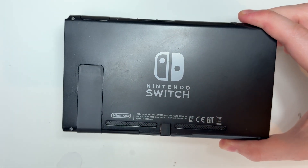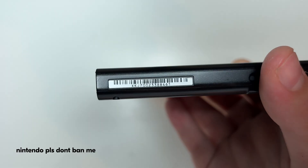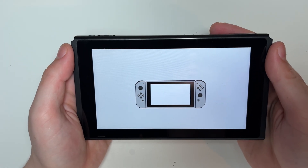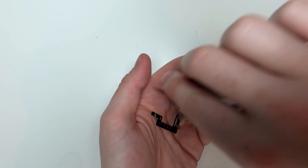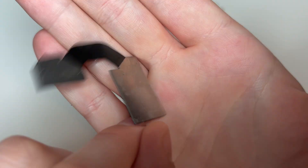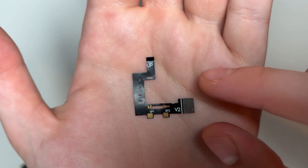Today I'm going to be modding a Nintendo Switch V2. This is a patched console as indicated by the serial number, so it's going to need a mod chip installed. The chip I chose is the RP2040 Core, and you can pick these up for about 10 to 15 pounds online. We need the chip itself and the V2 flex cable.